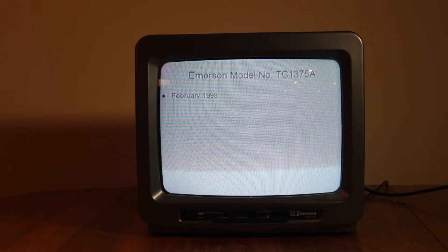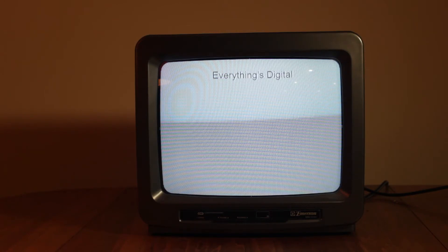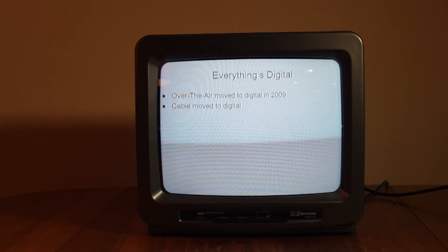It has a closed caption decoder built in, but since there's no source of analog TV anymore, it is of no use. This TV only has a coax input, which makes it even more useless nowadays. Over the air TV moved to digital well over a decade ago, and even the cable TV in my area moved to digital a couple years ago.